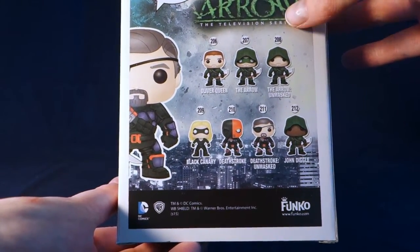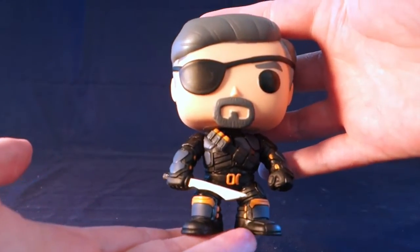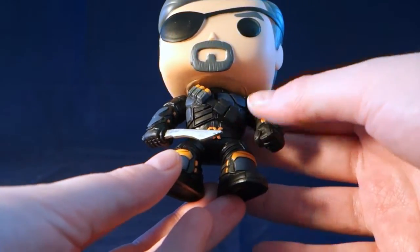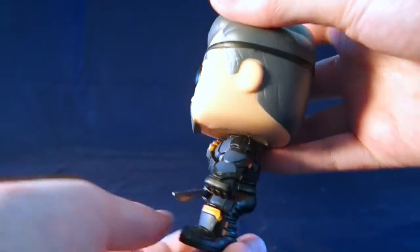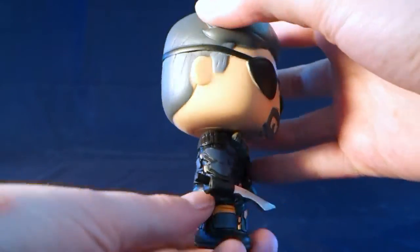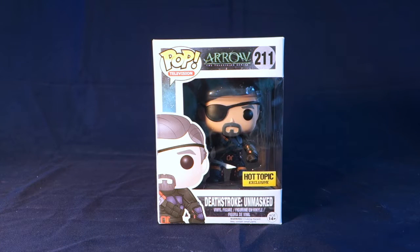You've seen most of the ones on the back but I haven't gone through the common ones yet. So here is Deathstroke Unmasked. He looks absolutely amazing — really, really great detail on this pop as well. You can see all of his armor there and his very cool looking sword. Love his eye patch. A really, really neat pop, very detailed like all of these Aero Pops. There is Deathstroke Unmasked — a very neat Funko Pop and definitely one that needs to be in the collection if you collect Aero, in my opinion.